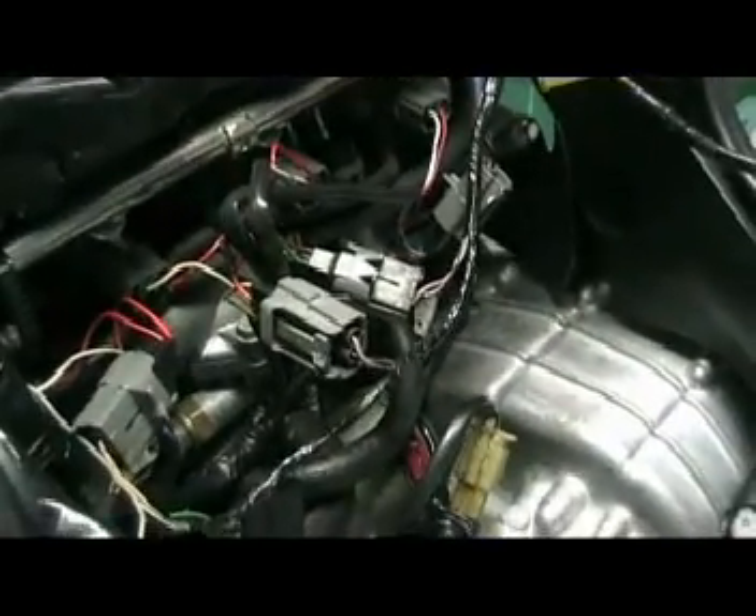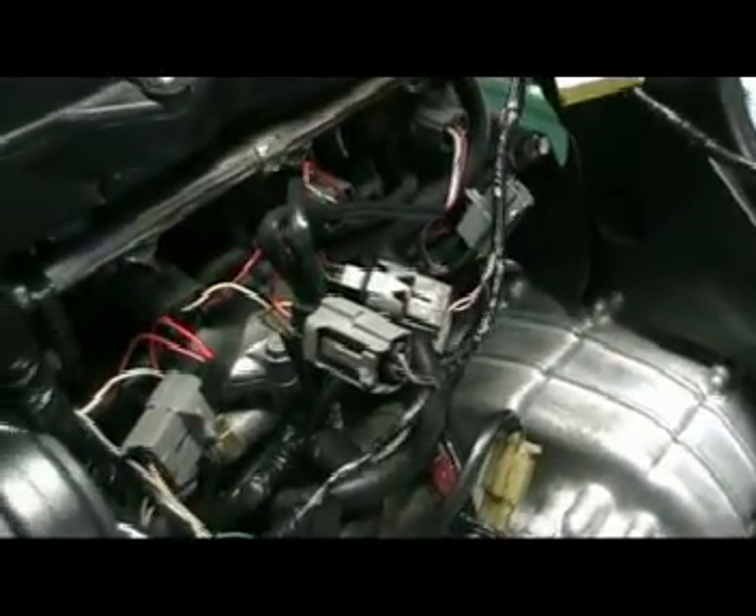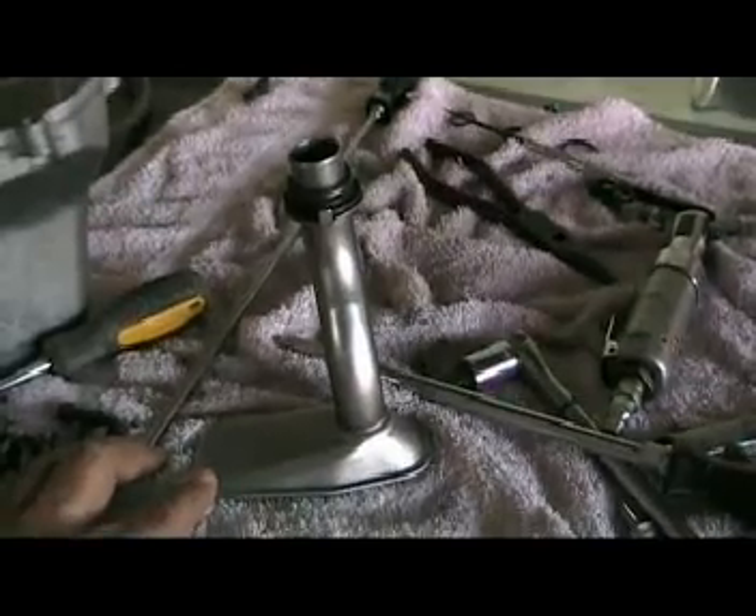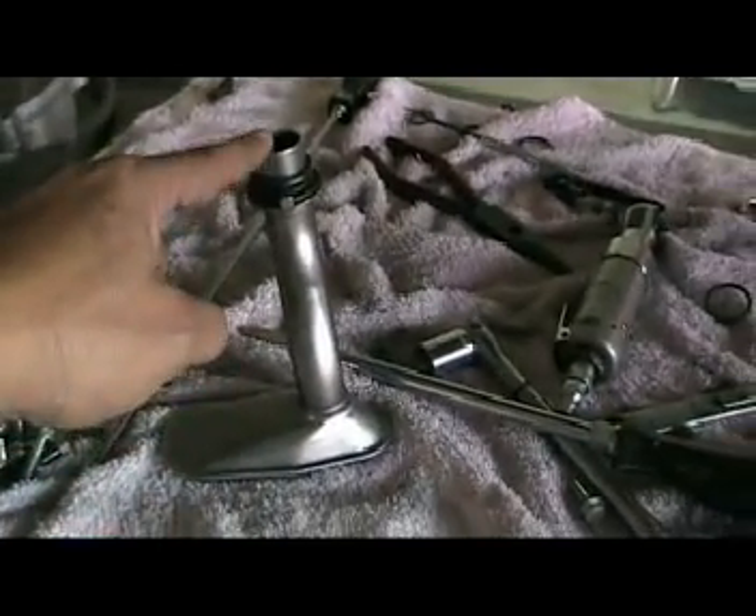We have the new motor installed and rewired. We also installed a power commander. We'll run it on the stock fuel injection map and then dyno tune it. We still have not put the oil pan on - there is a difference between the 2003 oil pickup and the 2006, being the diameter of the tube itself.